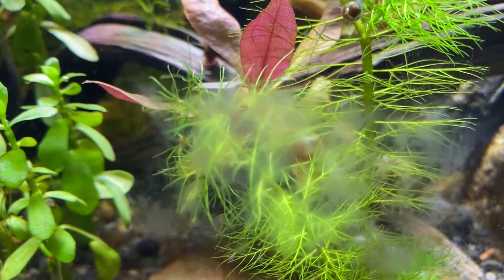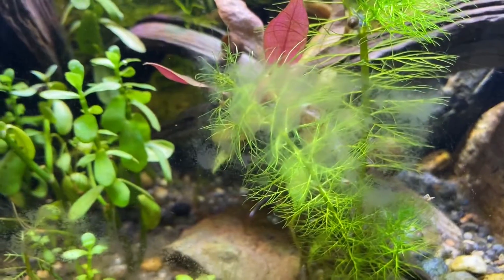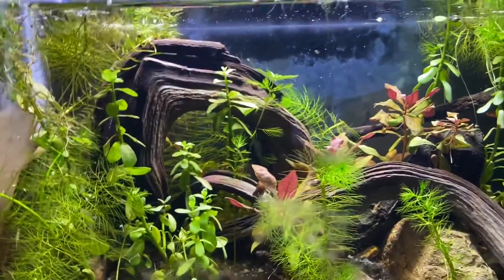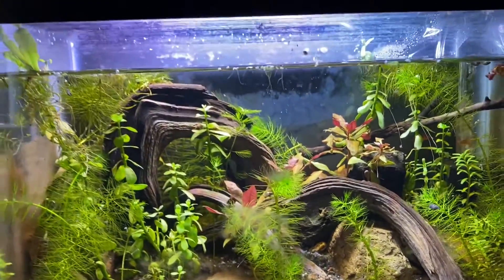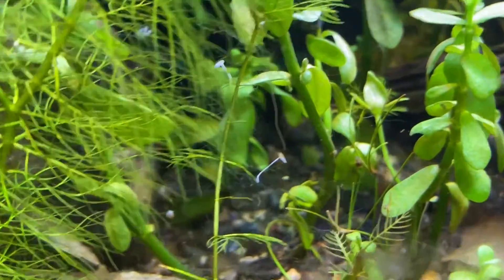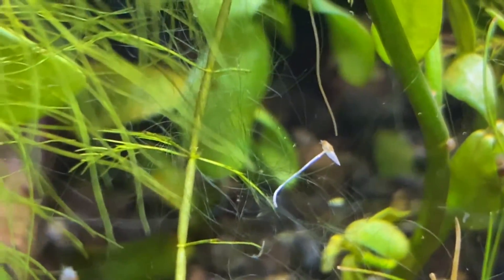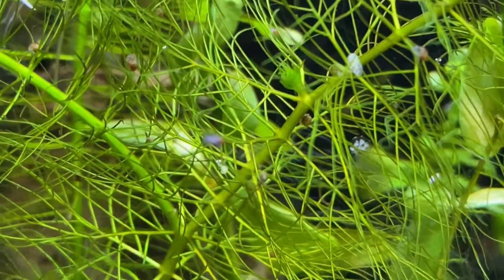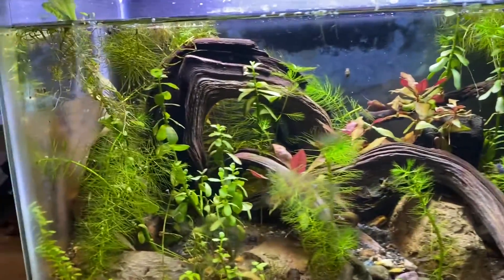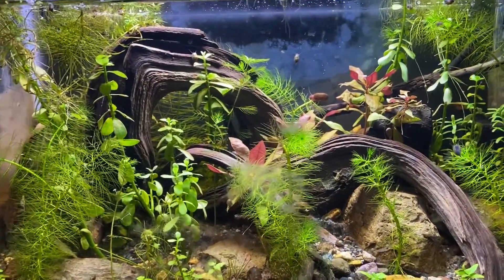It also adds a lot of algae to the tank, which I don't like. This is diatom algae — it grows mainly on the glass, especially on the back and sides, which I don't like. But it's super easy to get rid of. The algae that I really hate is this green hair algae — it is a pain because whenever I try to remove it, it pulls up all the plants because it tangles around them, gets everywhere, and I end up ruining the tank.